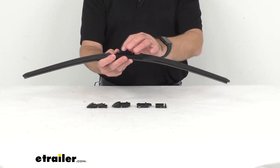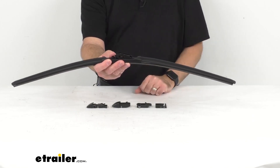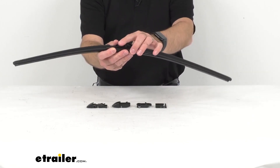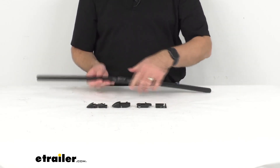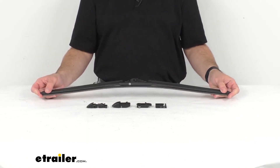This is going to be an easy install with the pre-installed adapter that's going to work with your half inch and three quarter of an inch hook arms. But this also includes additional adapters that will fit different arm types as well.